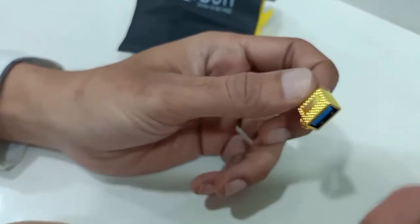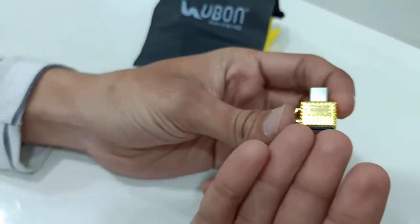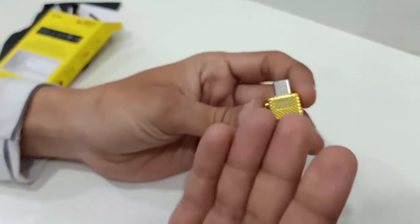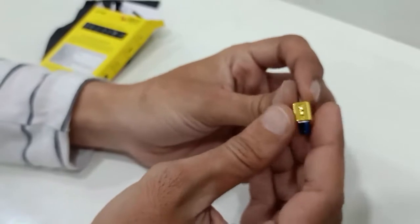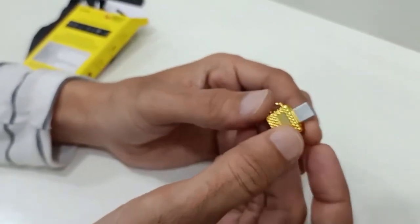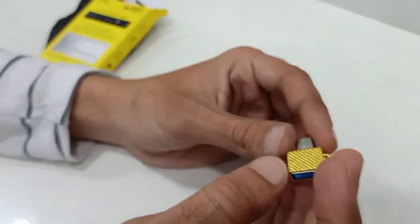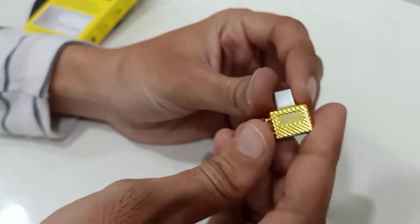You can also use this OTG connector to connect a mouse and operate your mobile. You can connect this OTG connector to a card reader as well — after connecting to the card reader, you can connect it to the mobile and operate. You can also use it with a tablet. Guys, you can use this OTG connector with multiple devices.